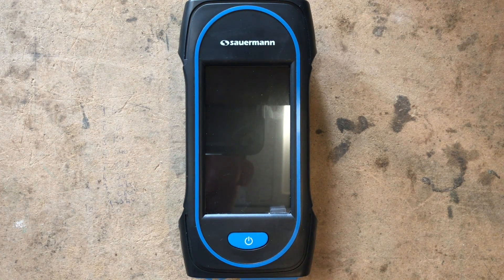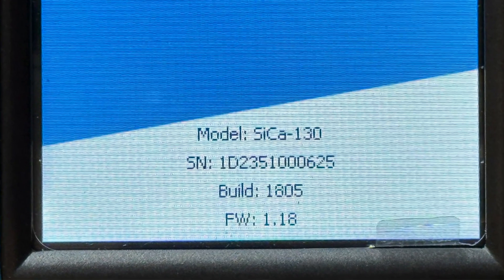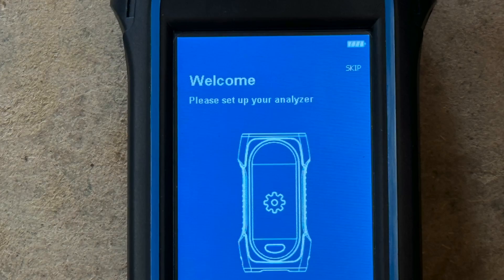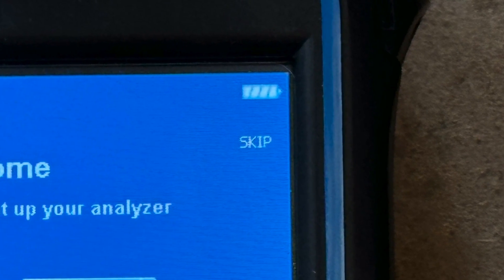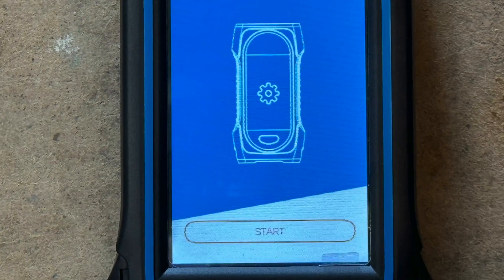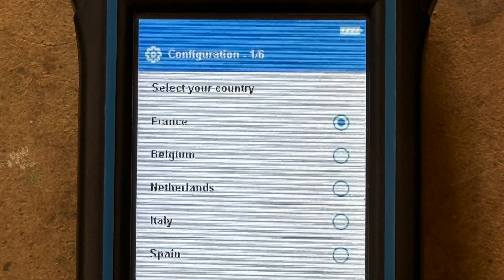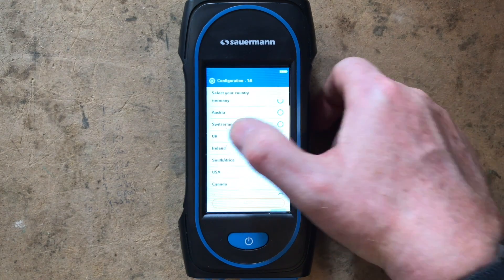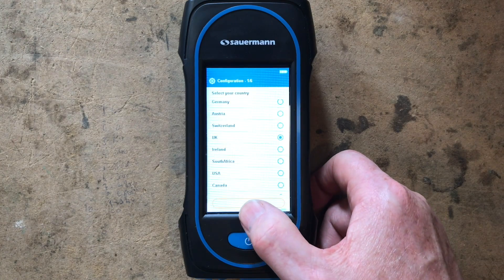There's a big blue button which is the on/off button — press and hold for three seconds and the screen comes on. Down here it shows the serial number, make, and model. At the top it says 'Skip' — don't press that because we need to go through the setup. Press 'Start.' You can see it's showing languages and is set to French because it's made in France. Find UK in the list, click on UK, and press Next.